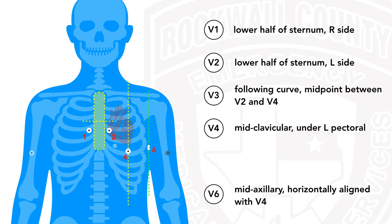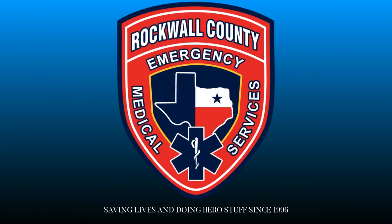Now V3 and V5 are super easy. V3: split the difference between V2 and V4 and follow that curve. And V5: same thing — split the difference between V4 and V6, along that same vertical height. That's it. Short and simple. As always, this has been Russ with Rockwall County EMS. Until next time: keep your head down, watch your six, save some lives, and do some hero stuff.